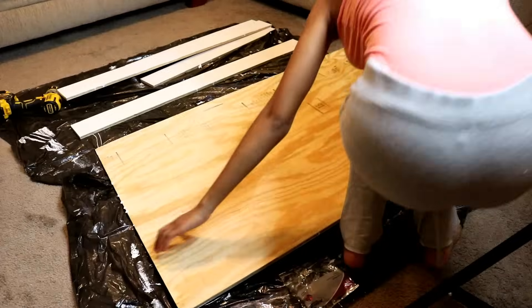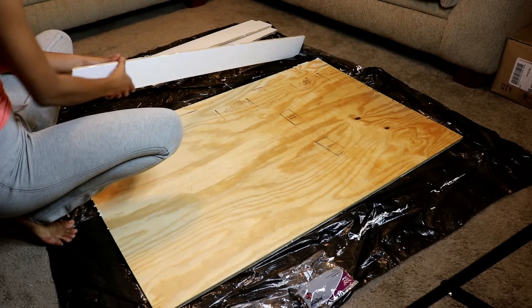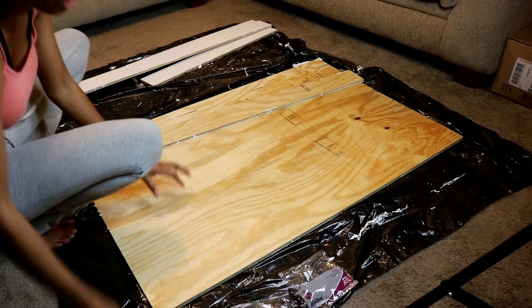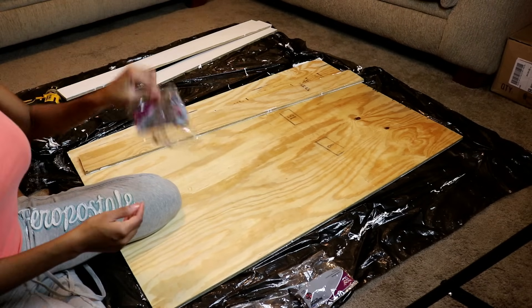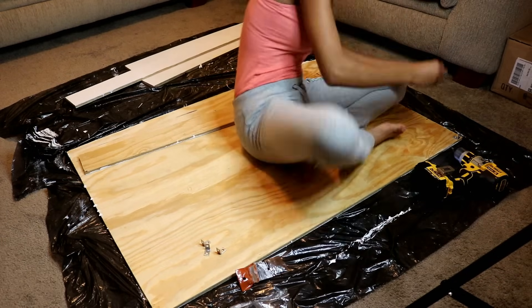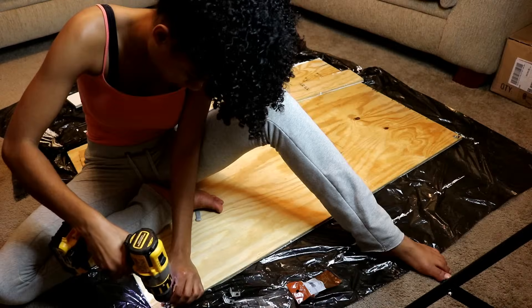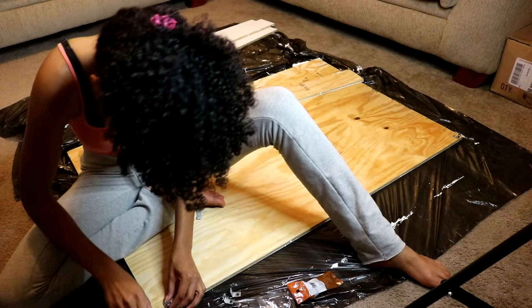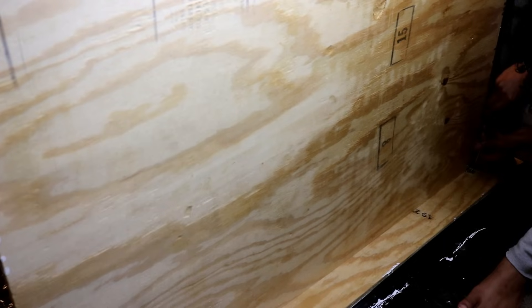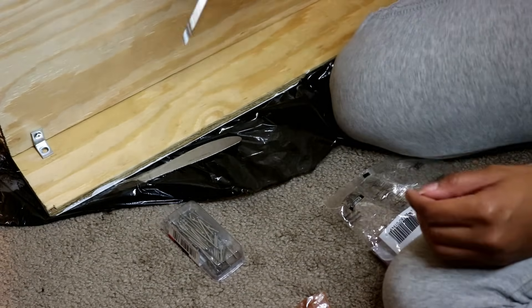After my paint had fully dried, I started putting everything together. I used corner braces and nails for this, and it was pretty hard to do by myself so I got my partner to help. I used two corner braces, one on each end of the longer side pieces, to connect them to the larger frame at the bottom. I screwed two corner braces on each end of my larger frame on the backside, then had my partner hold it up on top of the longer side piece while I screwed down the other end.